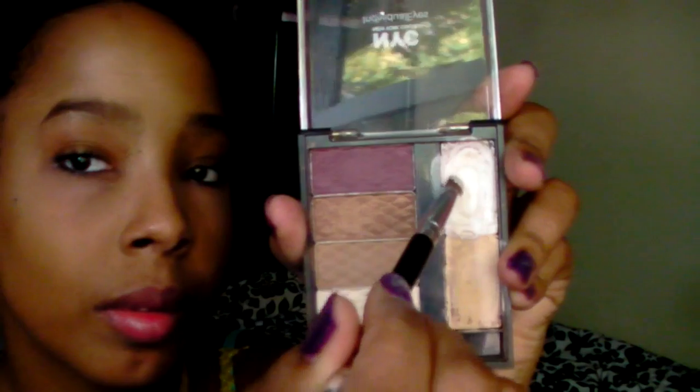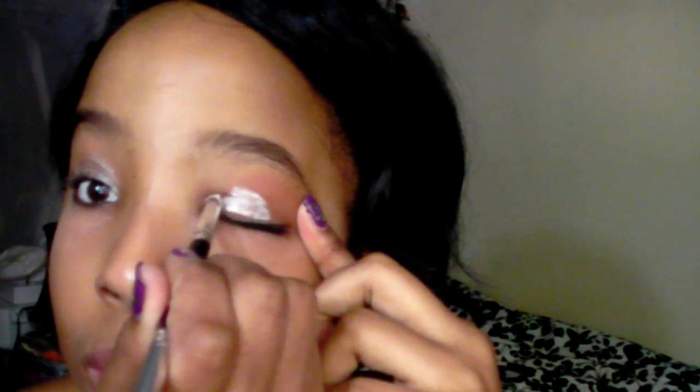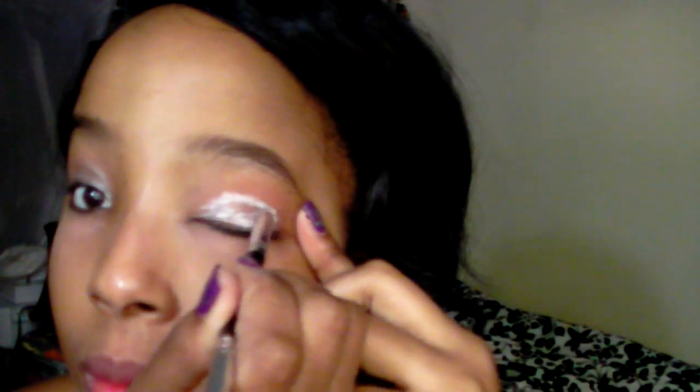Next, I will be using NYC Eye Primer in the color Bone. Start to put this on your eyelids. Eye primer is a great way for showing eye color pigment. Apply to both eyelids.